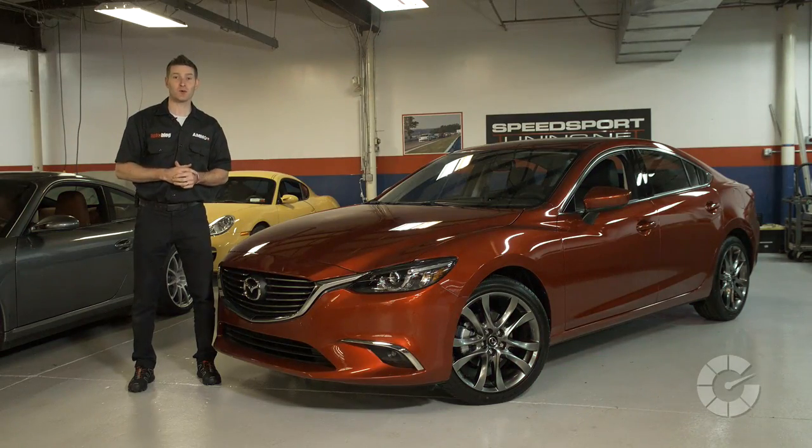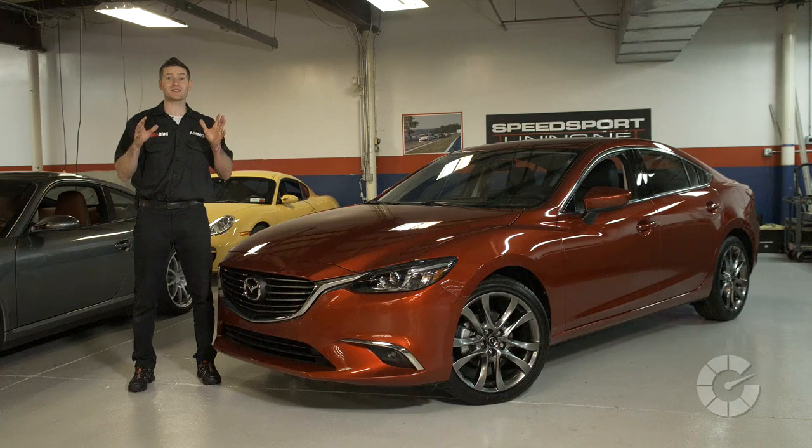Although washing your paint seems pretty straightforward, there are many common mistakes that can be easily avoided, making your car look a whole lot better. I'm Larry Kosilla from AmmoNYC.com, reminding you a few simple steps now will save you a ton of work later. See you guys next time.